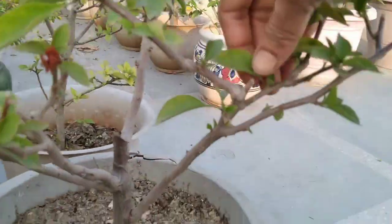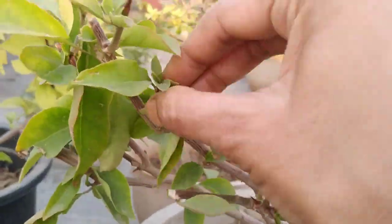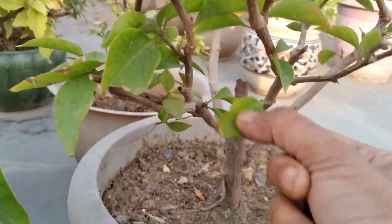Keep on watching to know how my mom gets some blooms on these plants. First of all, what my mom is doing is collecting all of the mature leaves. My mom is trying to give some stress to the plant.